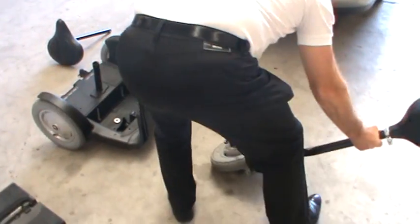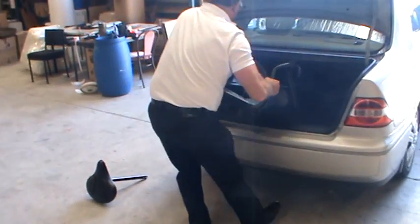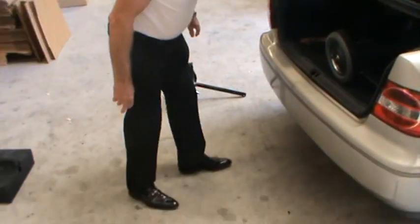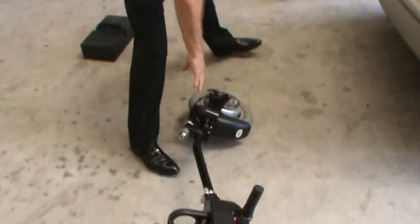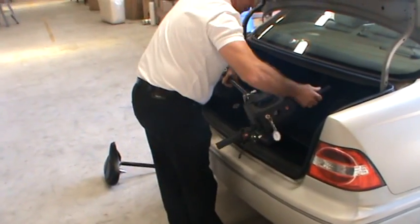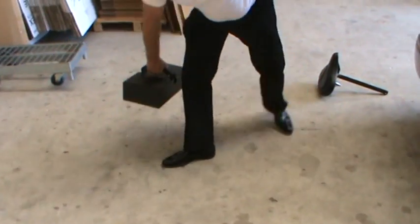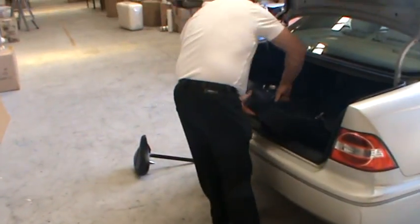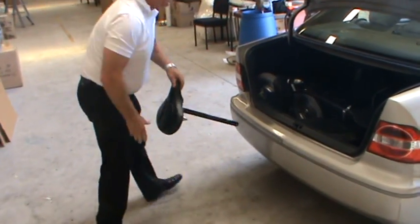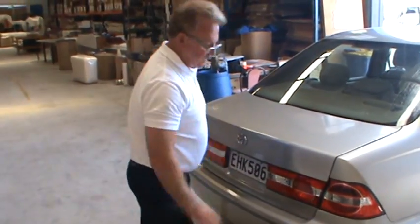There we go — wheels into the boot, tiller into the boot, the battery pack and the seat, and hey presto — less than two minutes.